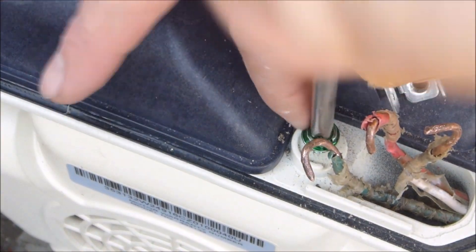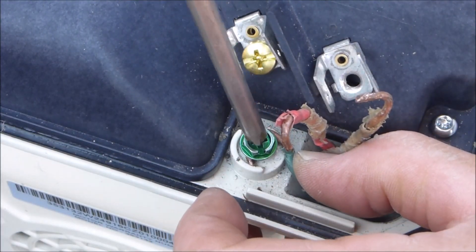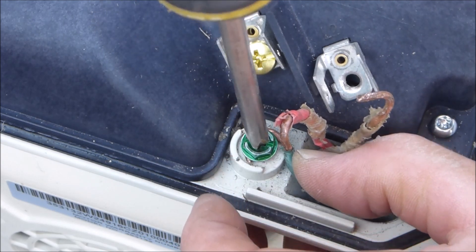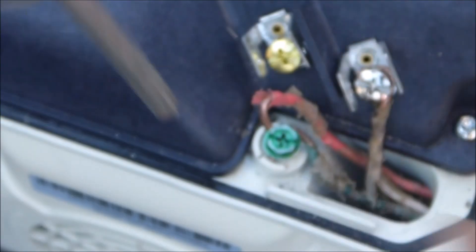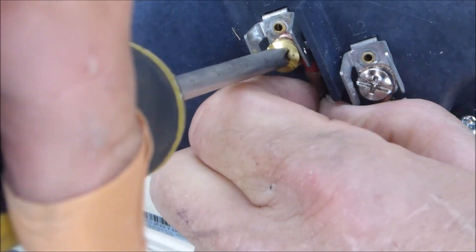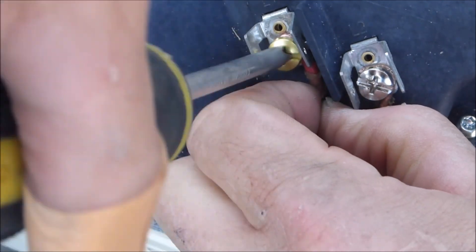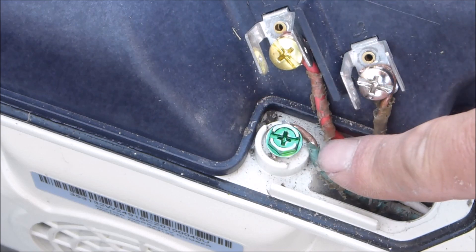I'll get the green ground wire on. I'm going to get the red wire. Whether you have 110 or 220 volts, it doesn't matter which load you put each wire on. The only one you have to make sure of is to put the green ground wire on the green terminal.